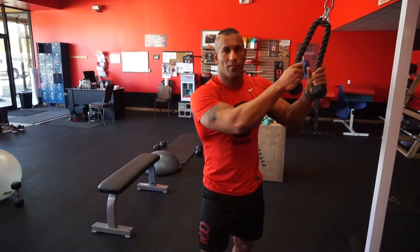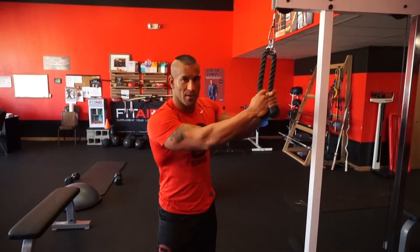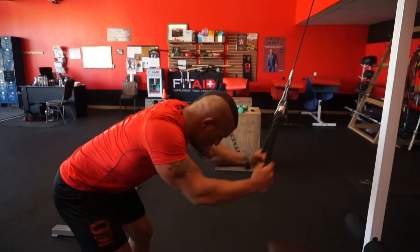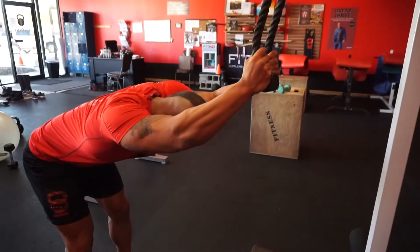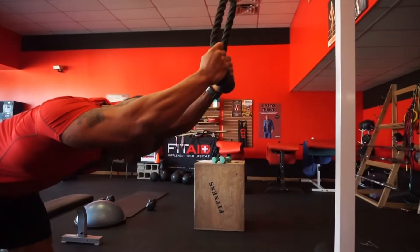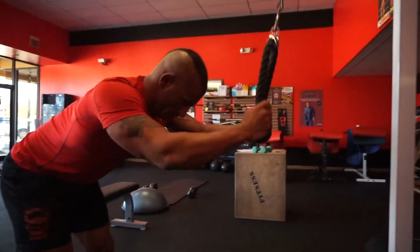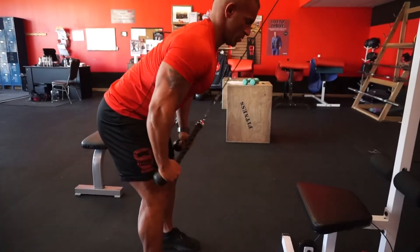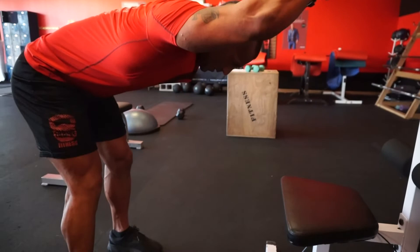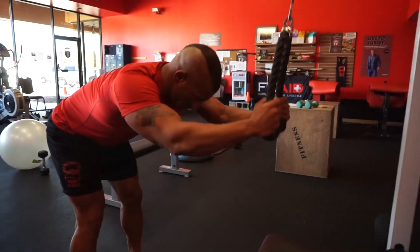The next variation of the cable pullover is going to be done with a rope, which allows you to have a little bit more range of motion by pulling your hands apart at the bottom and together at the top. To enhance the stretch in the cable pullovers — otherwise known as the lat sweep — move your chest down a little bit as you raise your hands up, and slightly raise your chest up at the top. That's going to allow you to enhance your lat stretch.